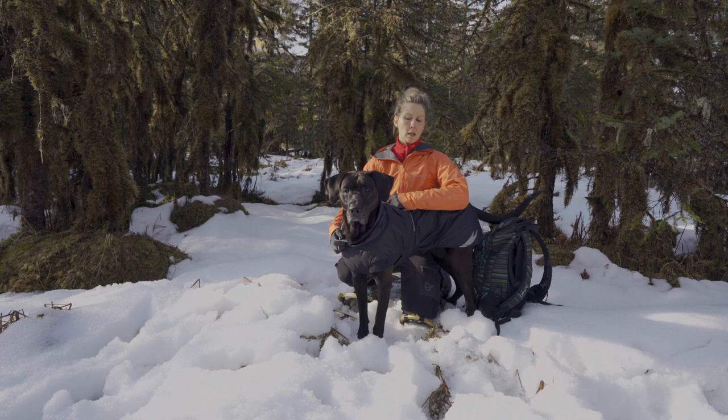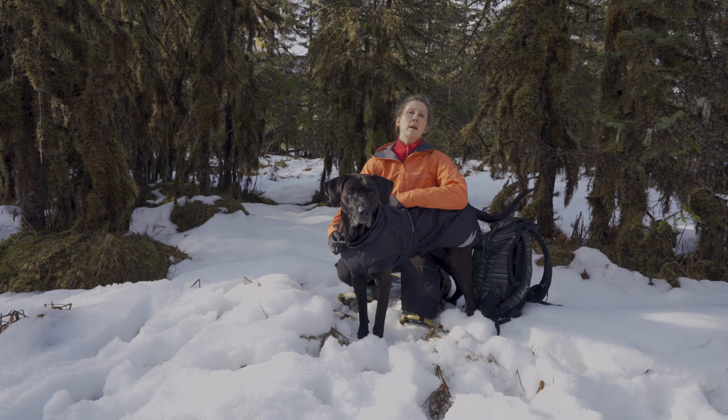The jacket claims to be waterproof and breathable. I would say it's water resistant — it's not fully waterproof.